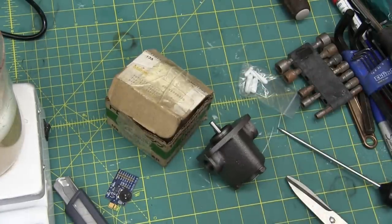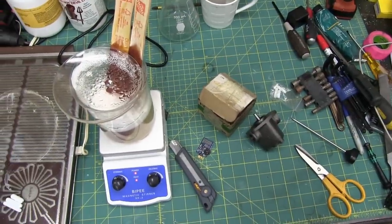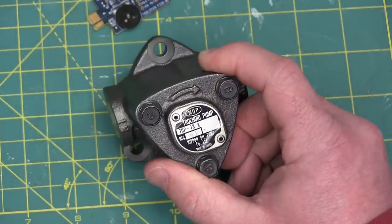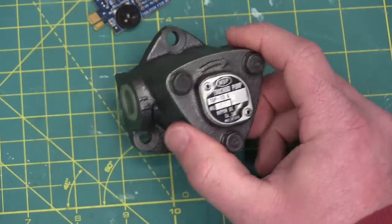I hope you'll excuse the dulcet tones of citizen science percolating off in the background. We have a cast or ductile iron — one and the same — NOP trochoid pump: Nippon Oil Pump Company Limited, made in Japan.